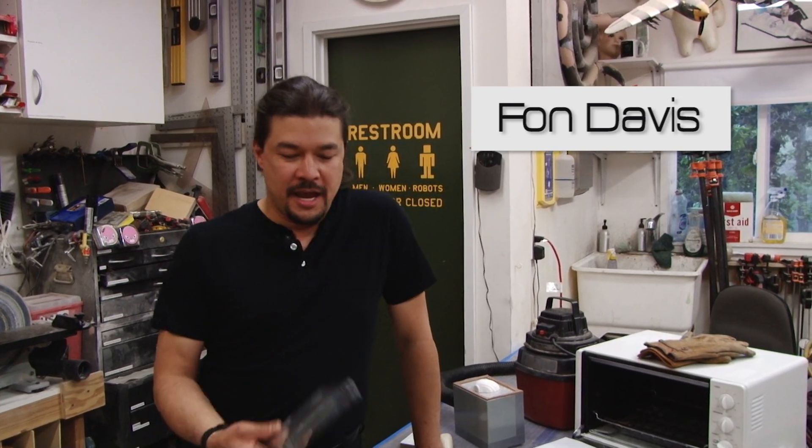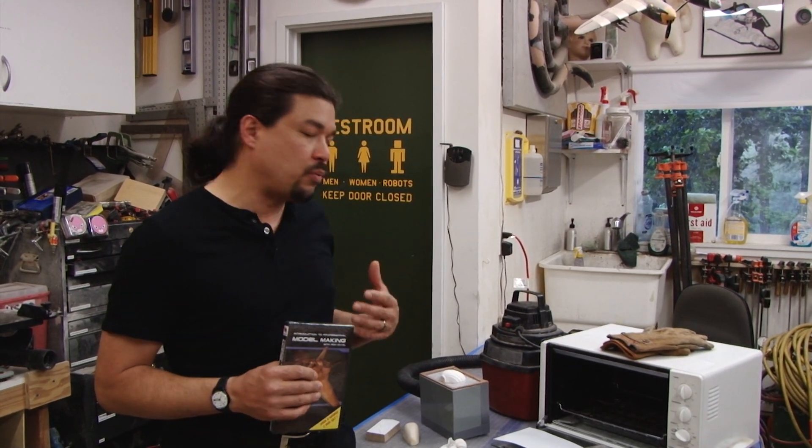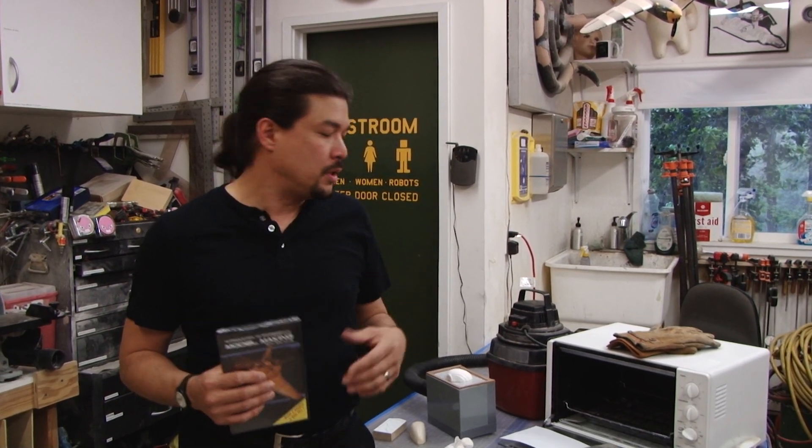Hi there, I'm Fawn Davis, and ever since I came out with my introduction to professional model making DVD, I've had a lot of requests for how to build a vacuum forming machine. So instead of getting into the really intensely industrial vacuum forming machines we use here at the studio, I thought I'd come up with one that was just really simple that you can make with readily available things.